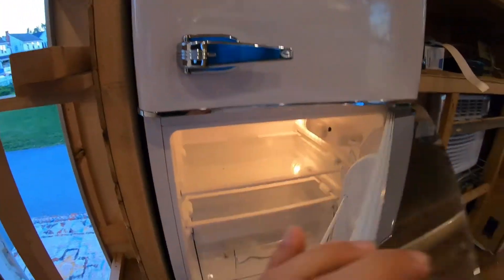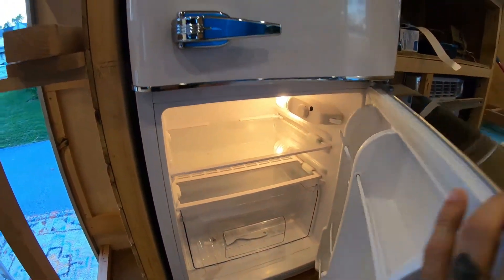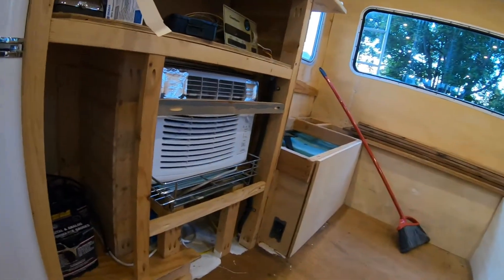I was a little nervous, to be honest, because I haven't done electrical at this capacity. But you can do it — do your research and you'll be fine, as long as you respect the voltage. I'm so pumped — this mini fridge is on right now and it's running. Chappie has his fridge and also an air conditioner wired up and ready to go.